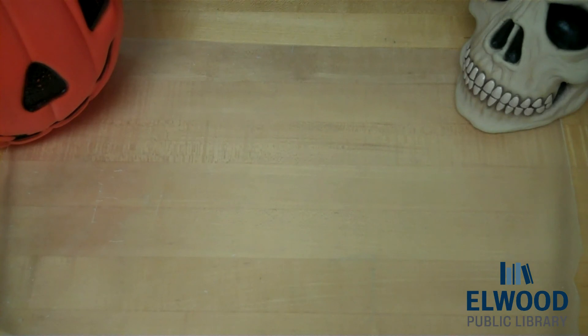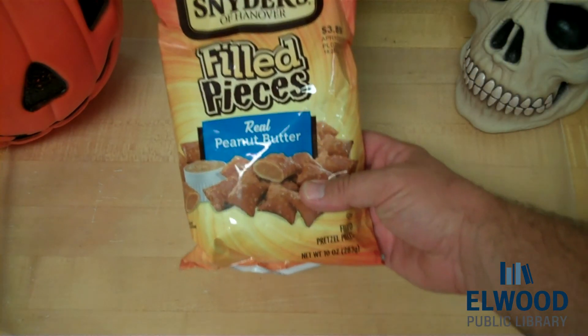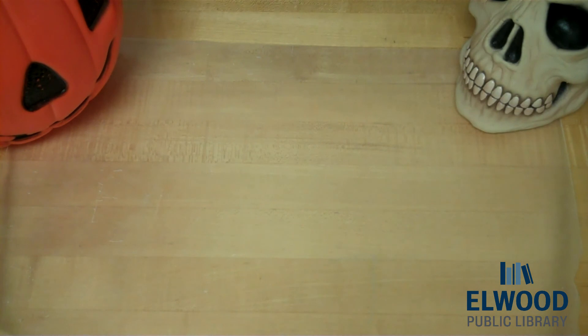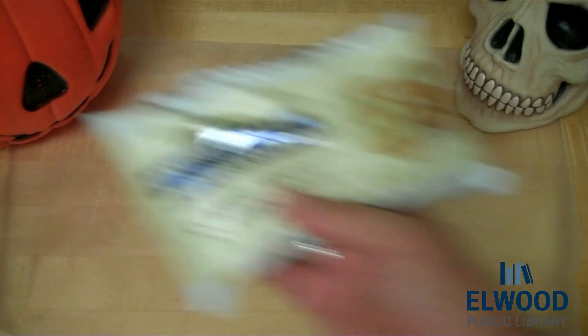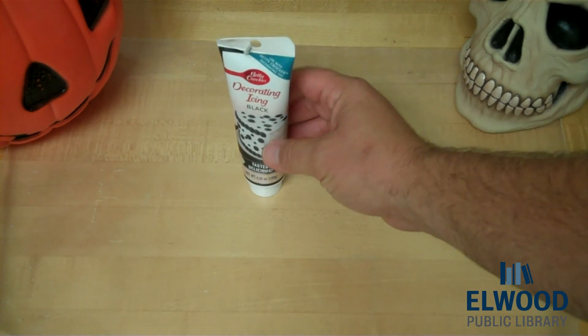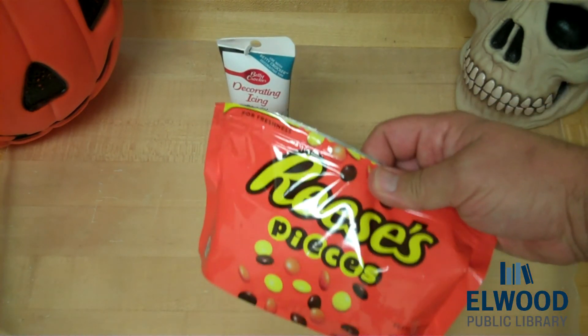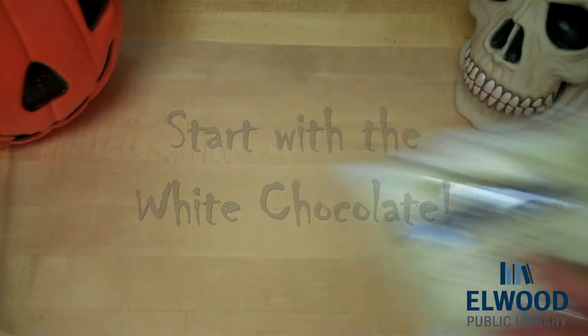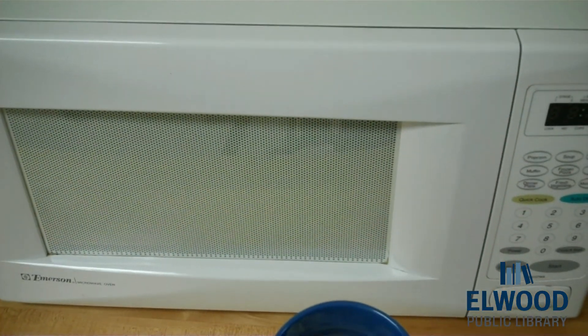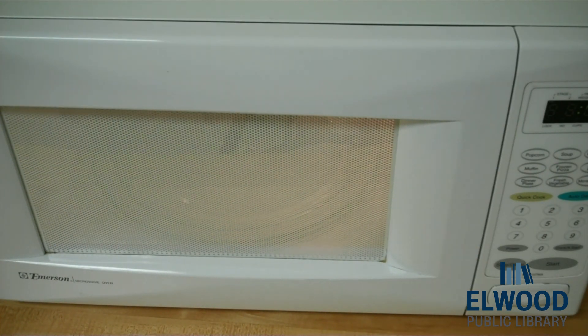So that's the first one. Our second treat that we're going to make is called mummy pieces. You need a couple different items for that. First, you need to have these pretzel pieces — they can have peanut butter inside like this one does, or just regular ones. You're going to need white chocolate for melting. You're going to need black icing for eyes. But I'm also going to add a little peanut buttery goodness — Reese's Pieces for eyes. I'm going to put them right into a cup and melt it. It says to do this in 30-second intervals at 50% power until you get those chips to melt.